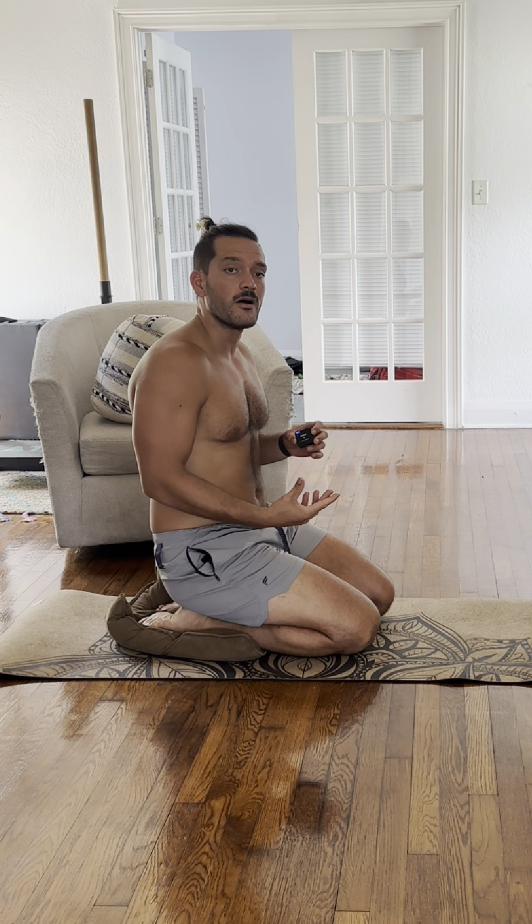This last exercise is called Exhale Pulsations. It's been around for a long time. It's very similar to Wim Hof, and some people actually call this Breath of Fire.